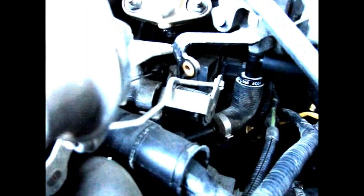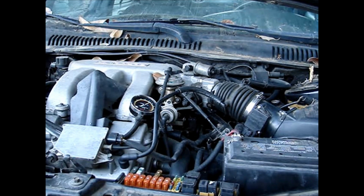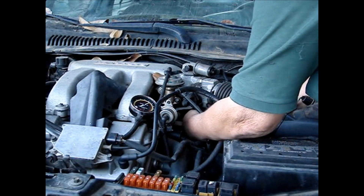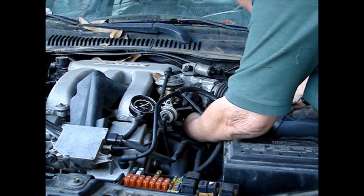There it is on the engine — you can see it back in there. There's a little red circle around it so you can see exactly where it is, also pointed to directly with the yellow arrow, and the orange arrow pointing straight to where the hose is that you have to take off.